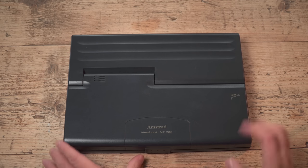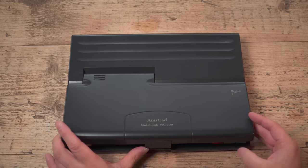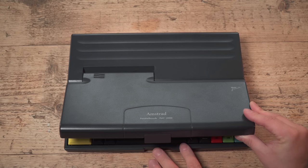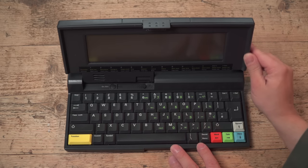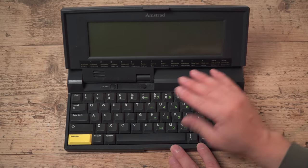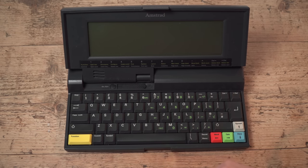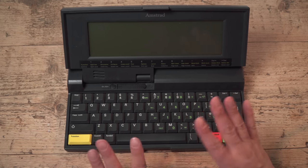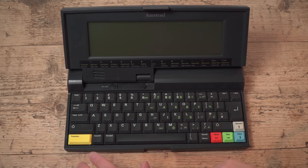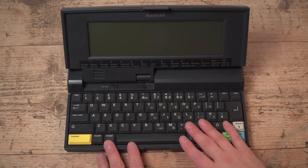So what's different about the NC200? Well, it's a clamshell. Opening it up — this is the big difference. It's not quite a laptop, but it's more in that style. You can see this one's had a bit more usage than my NC100, but these are harder to get hold of, so you won't necessarily have the same choice — there are lots of NC100s on eBay but not very many NC200s.